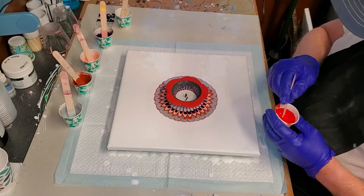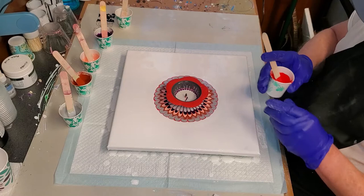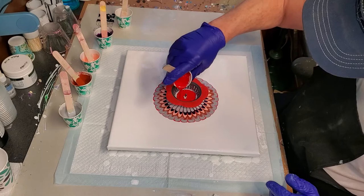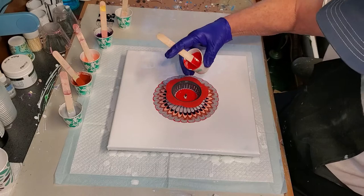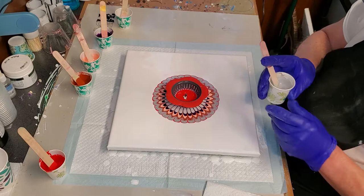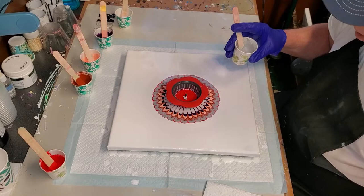All my paints are mixed with Floetrol, probably at about a two-to-one ratio — one part paint, two parts Floetrol. In this case I used about one ounce of Floetrol and about a half ounce of paint in each one. No silicone in it.